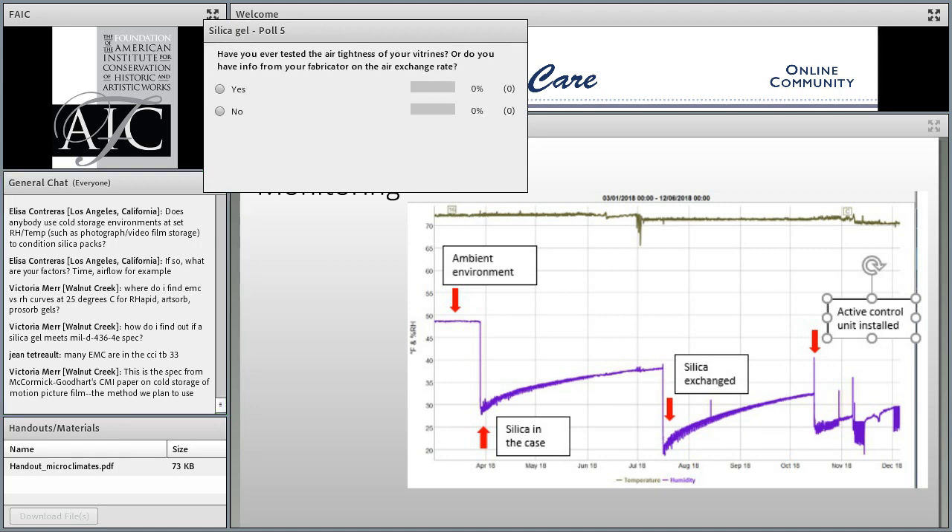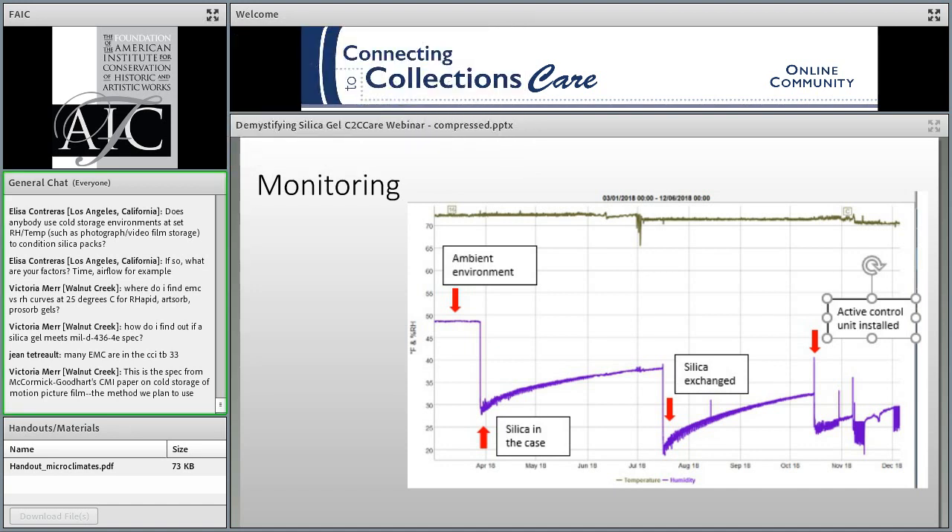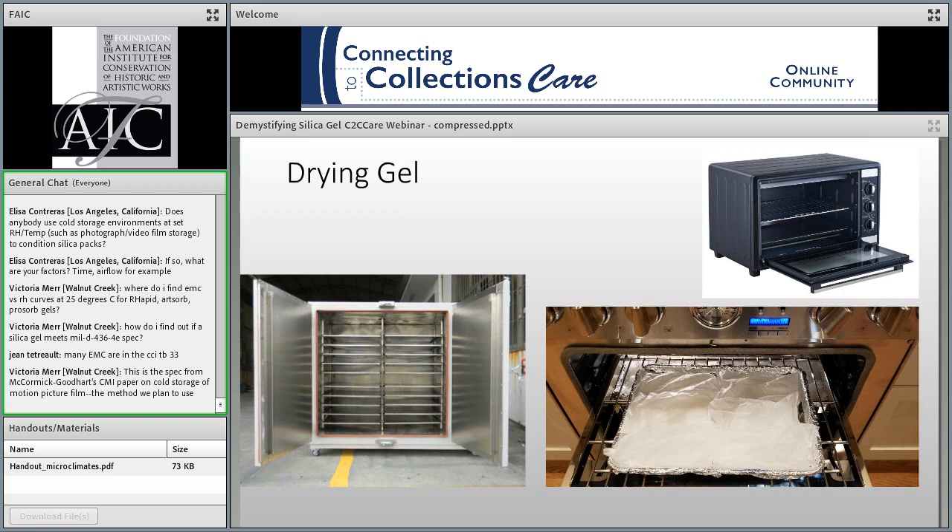I'm curious about whether anyone has ever asked about airtightness of the vitrine when making a purchase. Well, it's not much of a surprise that the answer is no. There are a number of ways to investigate the air exchange rate of a vitrine and what we call case leakage — that's sort of a whole webinar topic unto itself. For those at AIC's annual meeting in the spring in Uncasville, Connecticut, there will be a paper in the collections care session talking about a simpler, easier way to measure case leakage.